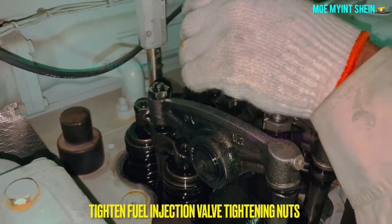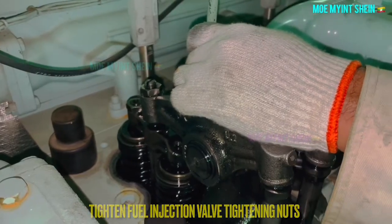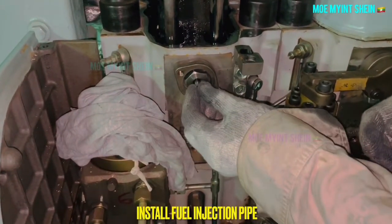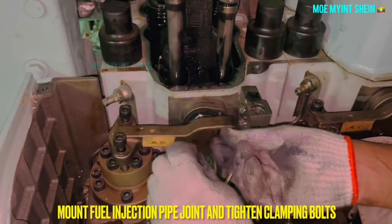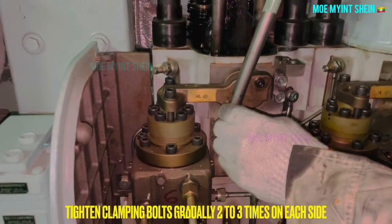At last, tighten the fuel injection bar tightening nuts. Install the injection pipe. Mount the fuel injection pipe joint and tighten the clamping bolts. Tighten the clamping bolts gradually two to three times on each side of the pipe joint.